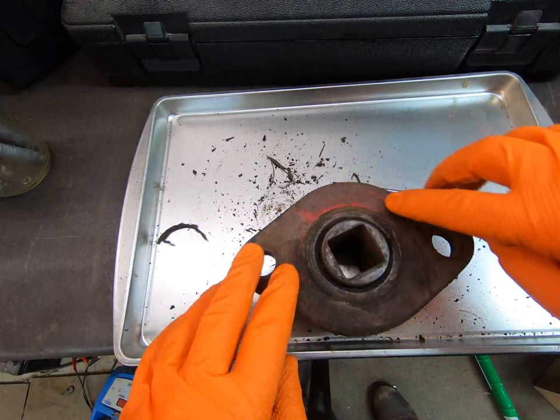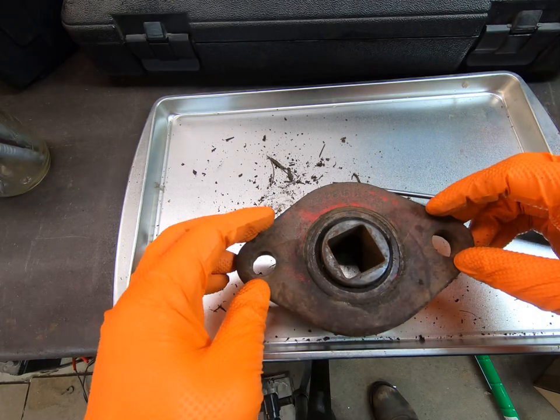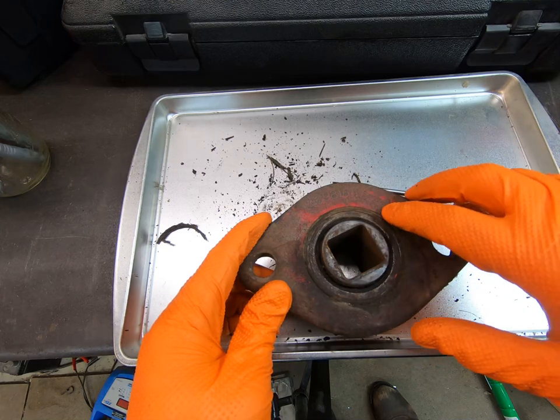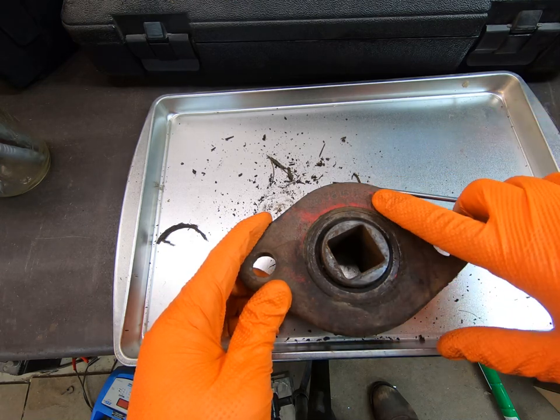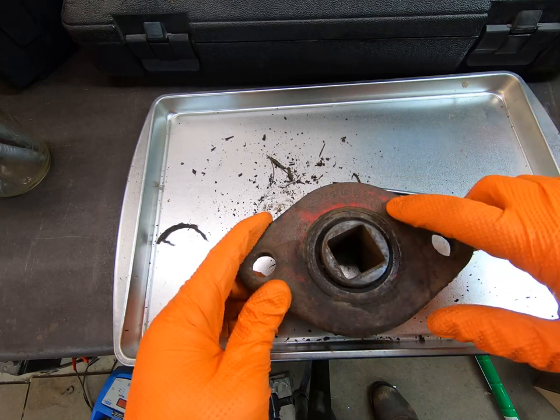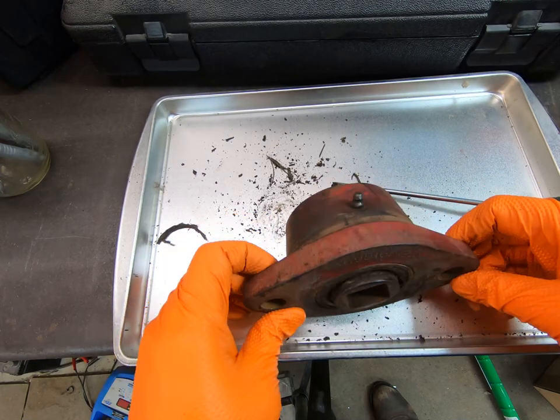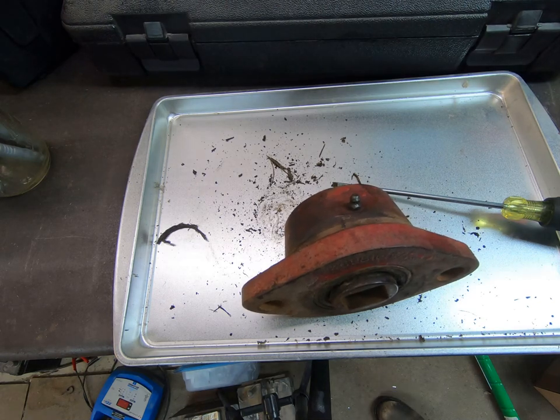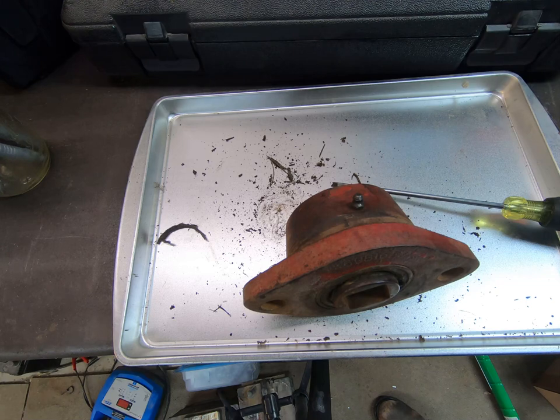I'll go ahead and disassemble the rest of the gang, and then once I have all three, I'll check if the other bearing assembly hubs have a better part number on them where I can read those last two digits. That will help me do a better search on parts. Then I'll go ahead and take the rest of the gang apart and we'll go from there.